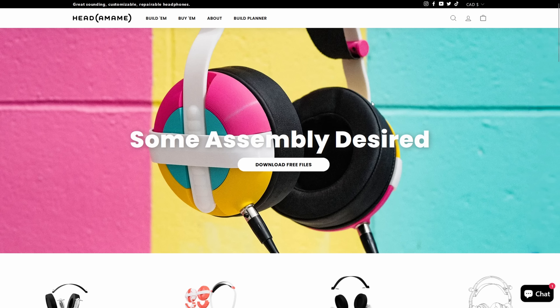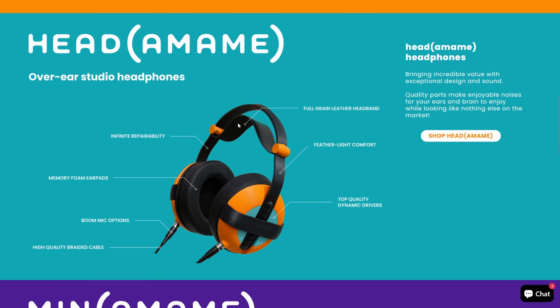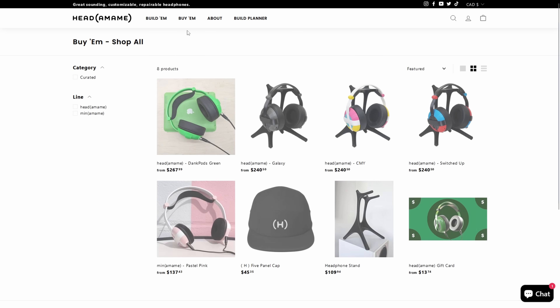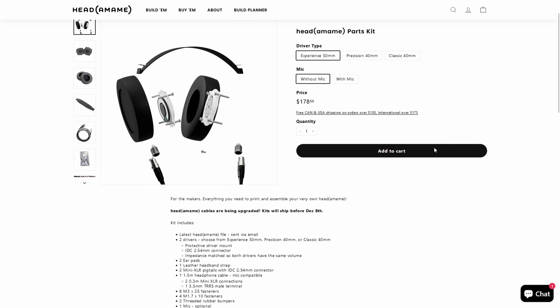As for my daily driver headphones at my computer — these right here are 3D printed. They're called Headamames, and we built these on a live stream twice now — the original version and the updated version. These are mostly 3D printed headphones. There are electronics inside that you can either self-source or purchase from a kit from Headamame. But the actual body is 3D printed, and they've been my go-to headphone here for about two years now. They're great, and the best part is because they're 3D printed and the files are out there, you can customize them to your heart's content — open-back, closed-back, different materials, different designs, different colors. And if you drop them and break a part, you have all the files so you can just print a replacement.